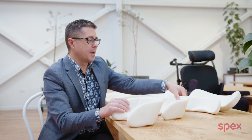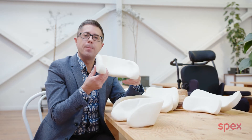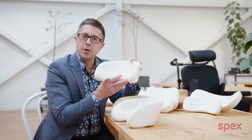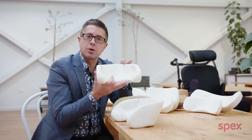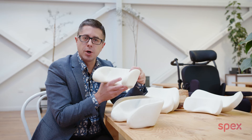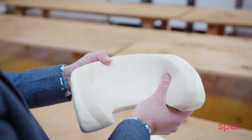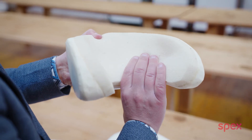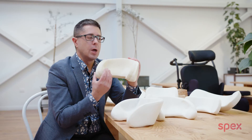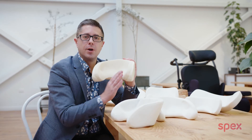These head support pads come in the extended and also the version cut back by five centimetres. We are also pleased to introduce the new paediatric range. The paediatric extended lateral head support pad is for younger children who need really nice cradled support — children who have low tone or issues with head positioning and developing head control. With the extended lateral head support pad, we include as standard a comfort memory foam glued to the entire front and internal surface of the head support.